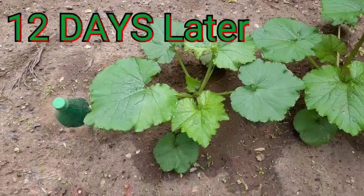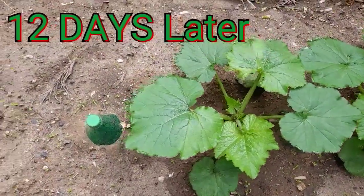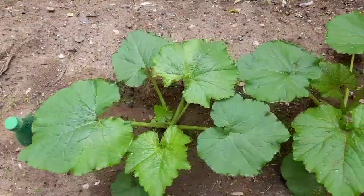It's a beautiful morning — this is 12 days later. Look at this!